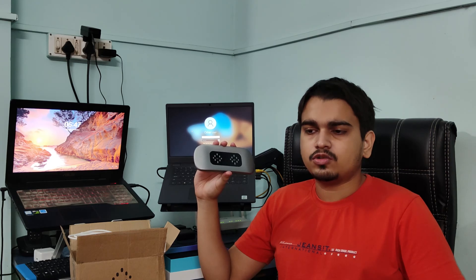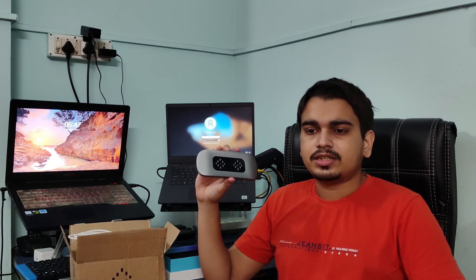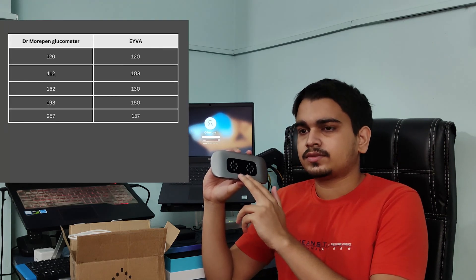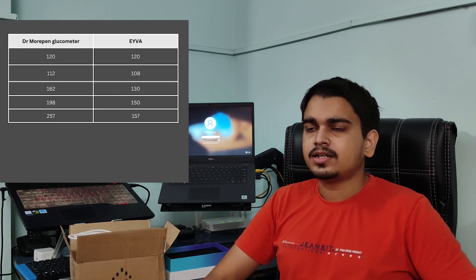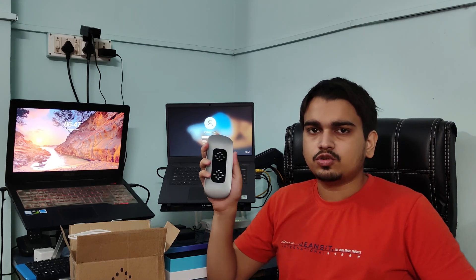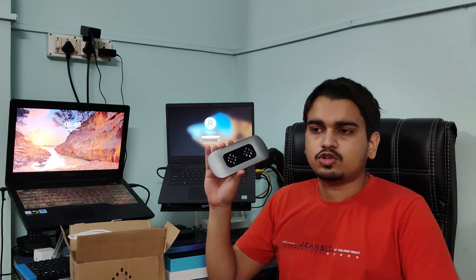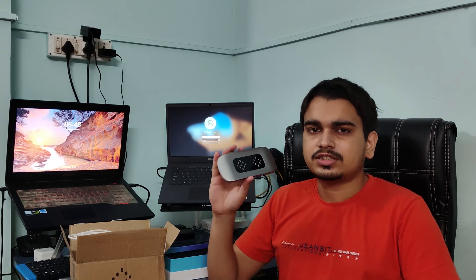However, this is only when your glucose is within limits. Once your blood glucose crosses 150 or 200, it starts showing drastic differences. While measuring, the traditional glucometer has gone up to 250, but this device was only able to show around 157. You can see these differences in the chart in this video. For now, this device seems suitable for people who can maintain their blood sugar within normal limits — if your glucose fluctuates a lot or is consistently above 130-150, this is just not for you right now.